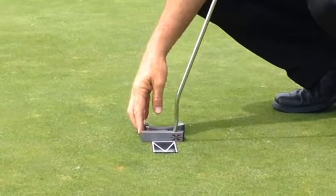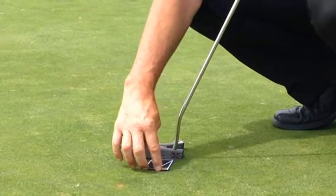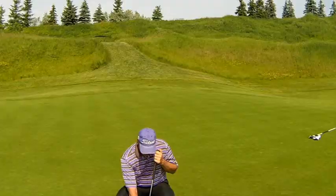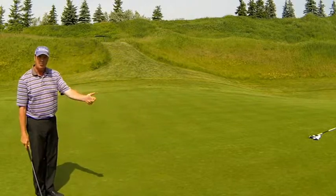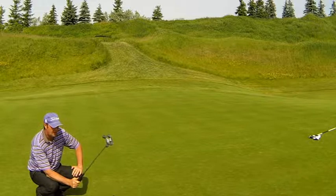This will now be your true aim. If the Putt Pal happens to slide under the toe or the heel of the putter, you have a putter lie angle issue that needs to be addressed. If the Putt Pal sits flush to the face, remove the putter, step back, and you can see your true aim. If you wish, you can get down behind it and use the putter shaft to help you check it.